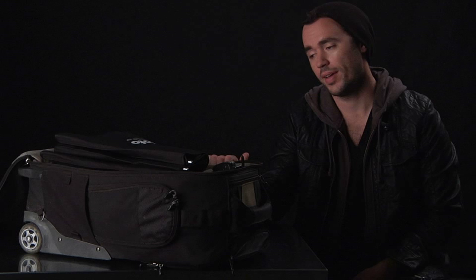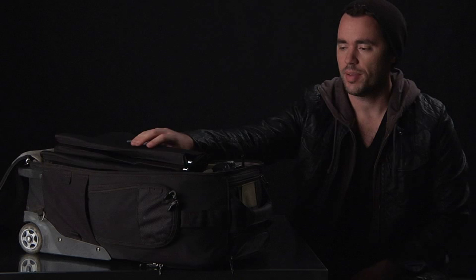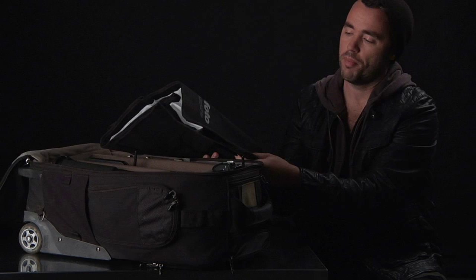This is my bag that I've taken with me everywhere — small shoots, big shoots, humanitarian projects. I typically just carry a small soft box, mainly small just because it fits in the bag. Obviously, if I had a larger soft box, it wouldn't fit.